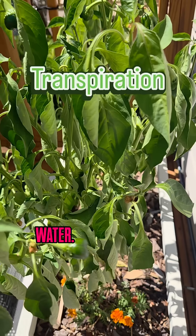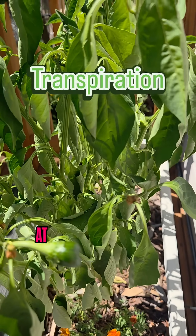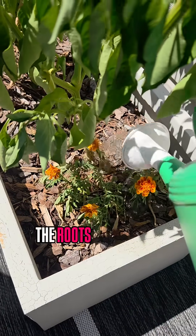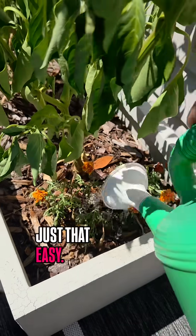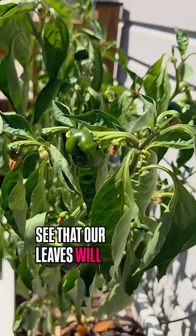The quick and easy way to fix this is to water the plant at the root. By watering at the roots, the roots will get all they need and will begin to transfer water back into the leaf system — just that easy. We'll check back and see that our leaves will be perky, strong, and ready for another day.